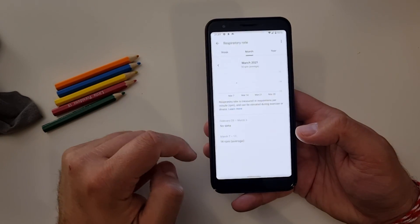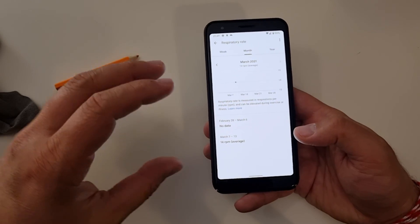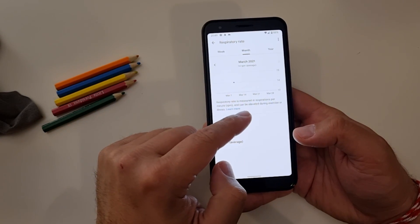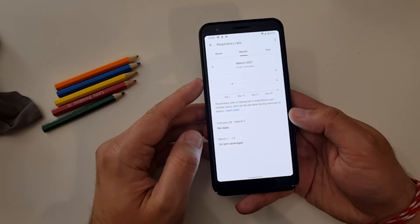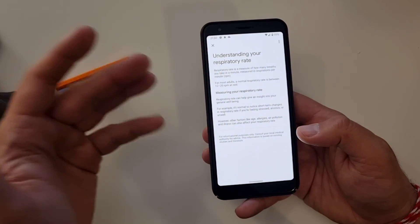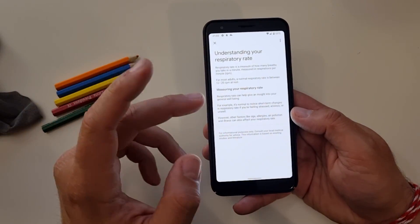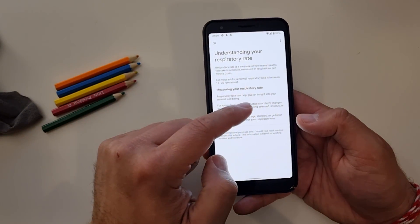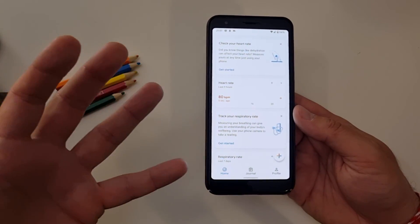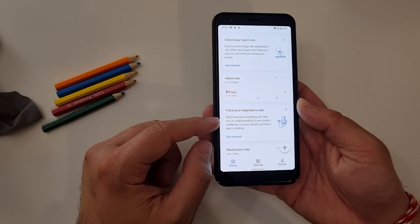Here we have the respiratory rate statistics card. When we click inside, we can see respiratory rate is measured in respirations per minute — RPM here means respirations per minute, not engine RPM. It can be elevated during exercise or illness. Pressing 'Learn more': for most adults, a normal respiratory rate is between 12 to 20 RPM. Measuring your respiratory rate can help give an insight into your general well-being. This is a Pixel 3a — an old device — and respect to Google for this feature drop: heart rate measurement with the camera lens and also tracking of respiration rate. Thumbs up.